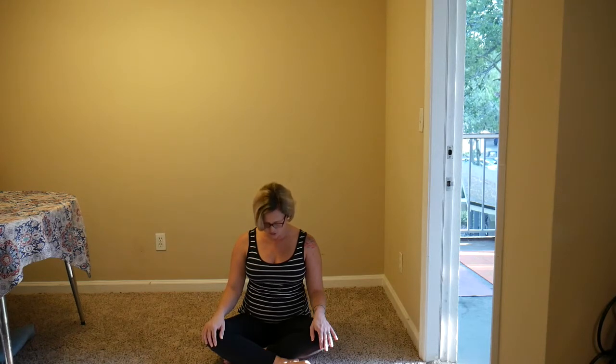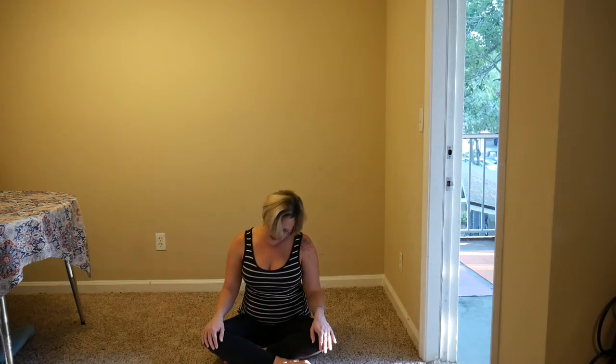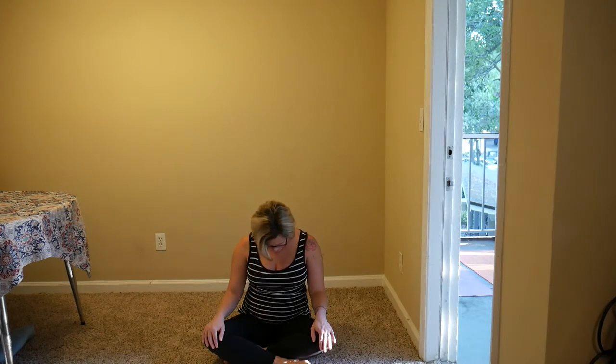From here, let the chin drop to the chest, inhaling just through the nose. As you exhale, tilt your right ear towards your right shoulder — feel that stretch. Inhale, lower the chin back down, and then exhale, tilting the left ear toward the left shoulder. Let's try that again, side to side, inhaling the chin down, exhaling ear toward shoulder.